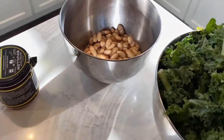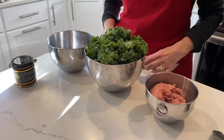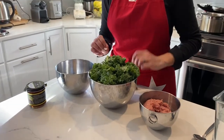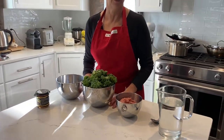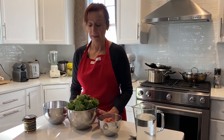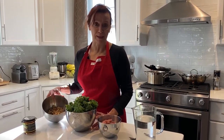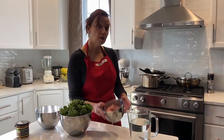You can use sausage with or without casing. Instead of kale — I know some people cannot eat greens because they're on a blood thinner — you can replace it with diced tomatoes, so a can of diced tomatoes would work just as well. I don't know anybody who has restrictions on white beans, so again, three main ingredients.